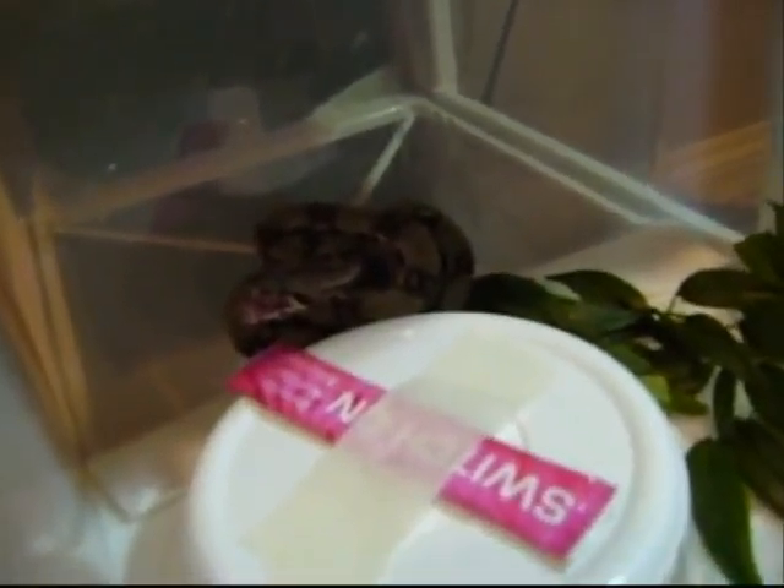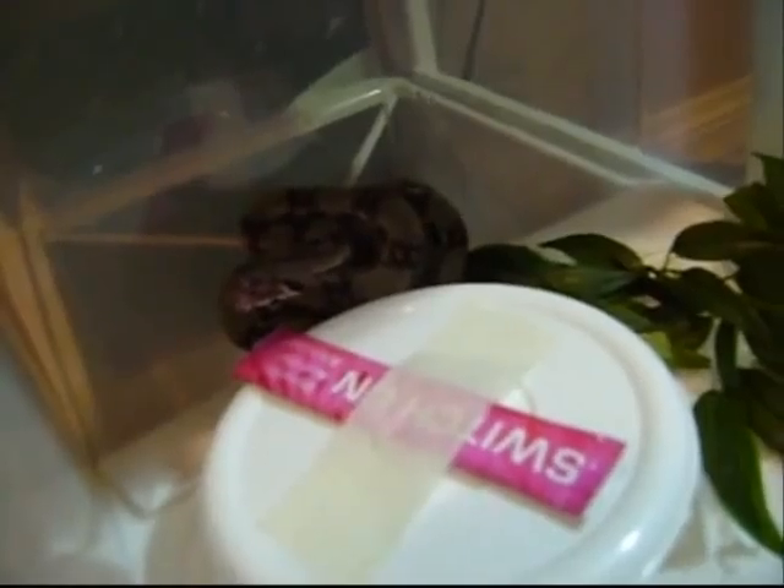I'll show you the male now — these are in my room. Pastel head albino. The male is up here. As you can hear, he's hissing — he's angry.